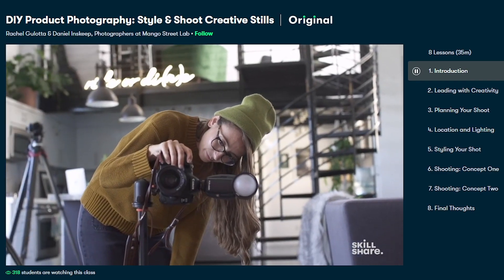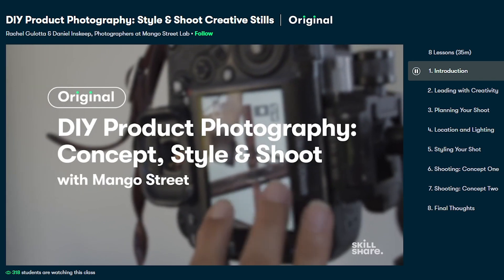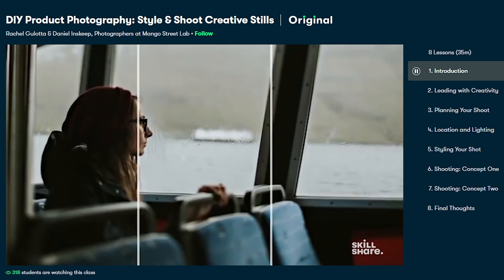I highly recommend Rachel and Daniel's DIY product photography class. It's where I learned how to shoot all my DIYs after completing the tutorial, so you guys can see all the fine details. The first 1,000 people to use the link in my description will get a free trial of Skillshare premium membership. After that, it's only 10 bucks a month for as many classes as you like.